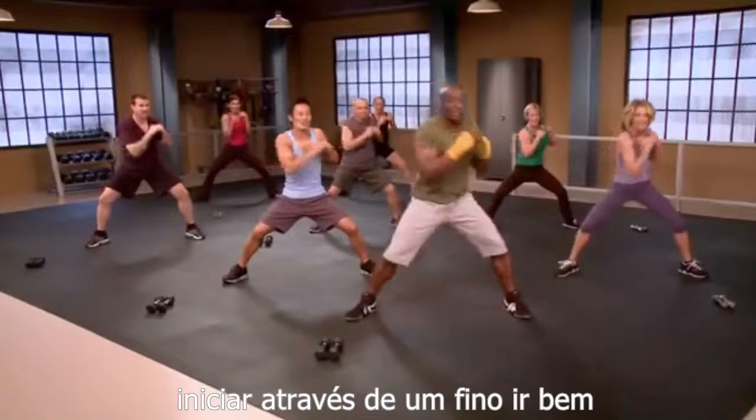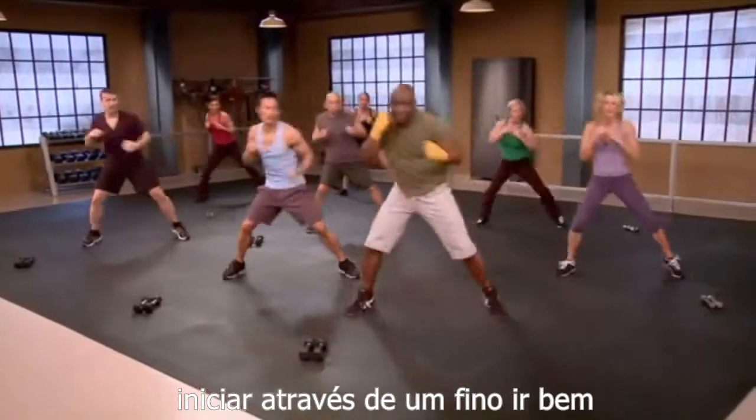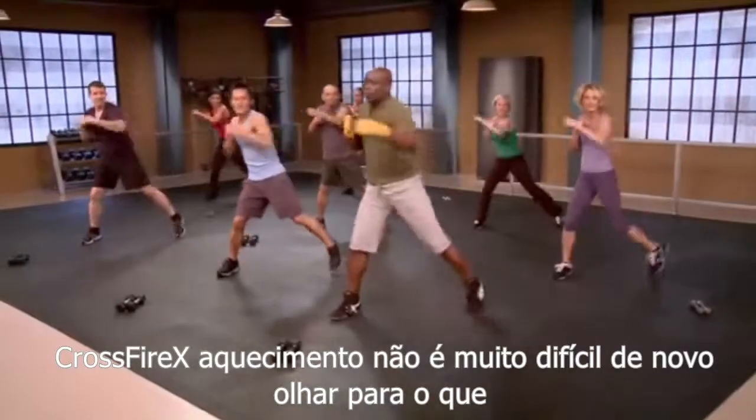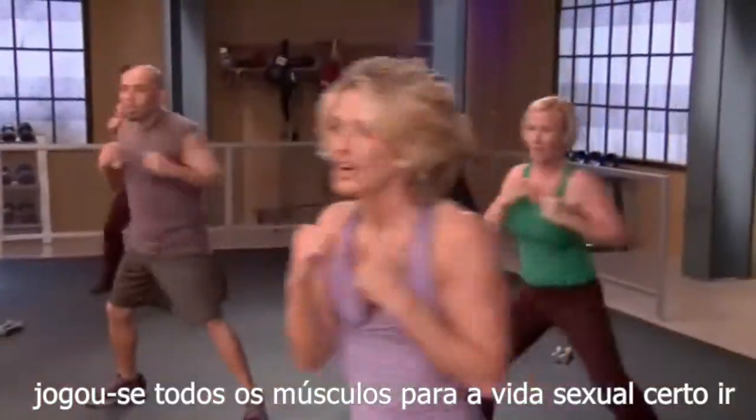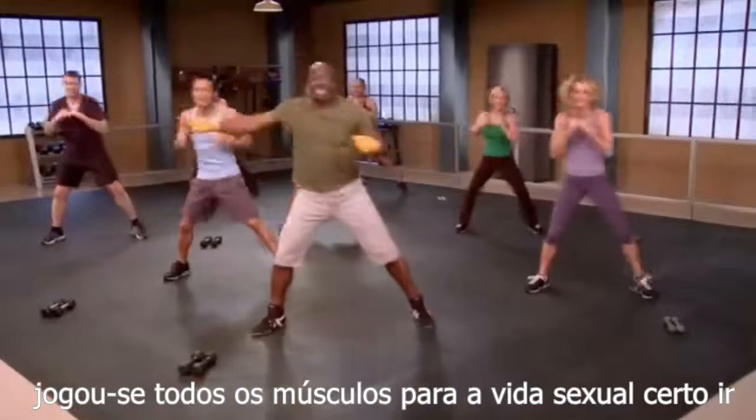Now start the cross punch. One, two, three, four, five, six, seven, eight. Warming up, not too hard, but getting the blood flow going so we don't pull any muscles. One, two, three, four, five, six, seven.